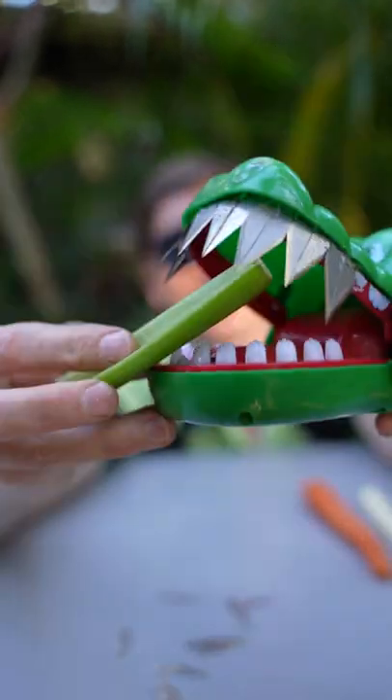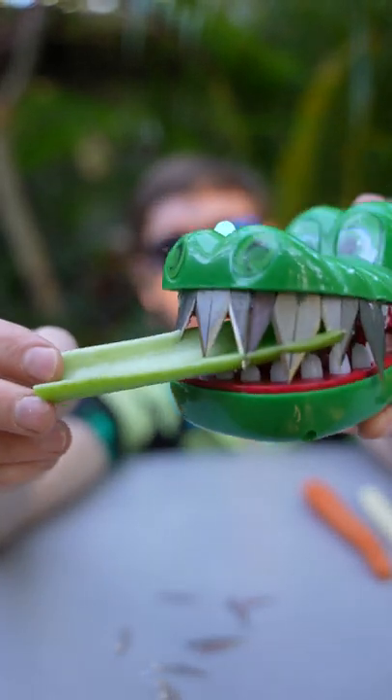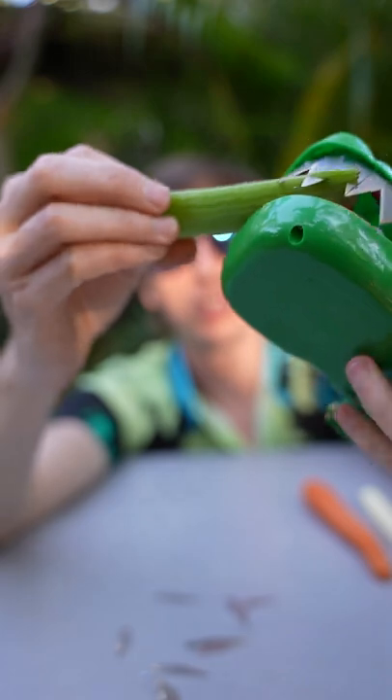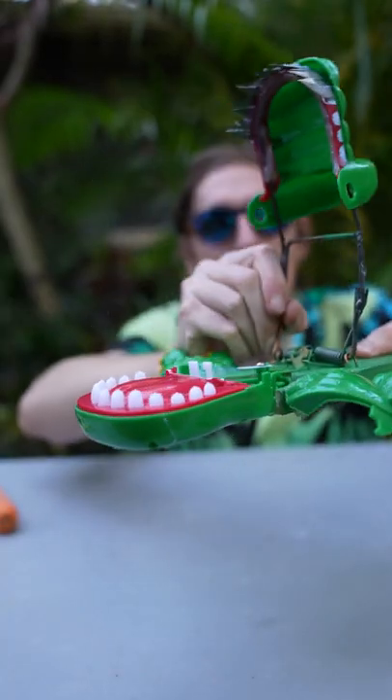What about a piece of celery? Yikes. So yeah, it's not strong enough to go through a piece of celery, but that would definitely almost cut off your finger. And because I know you're gonna ask, we put the razor blades on the rat trap one, two...